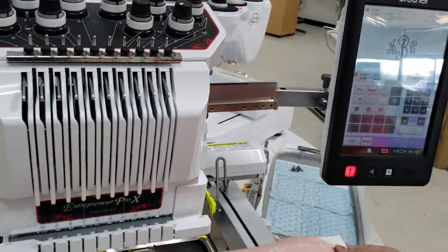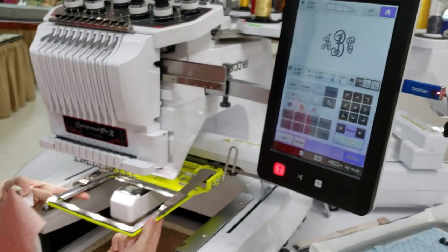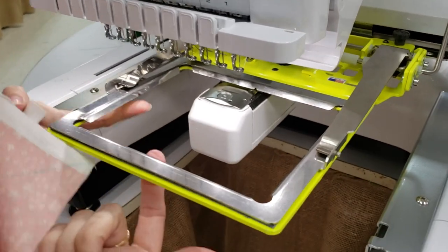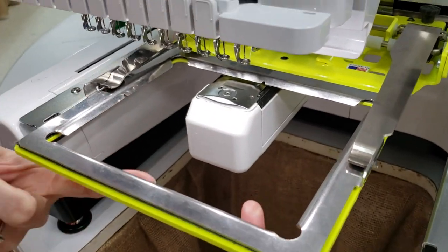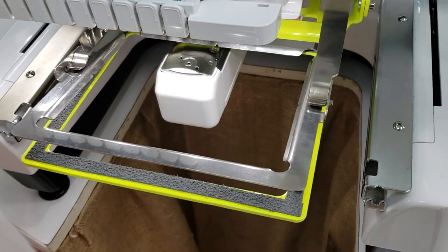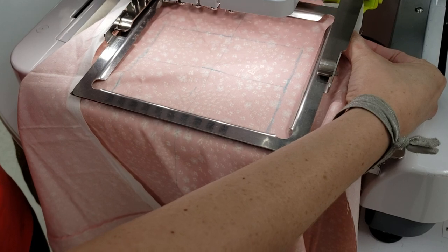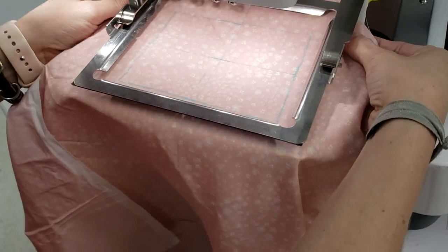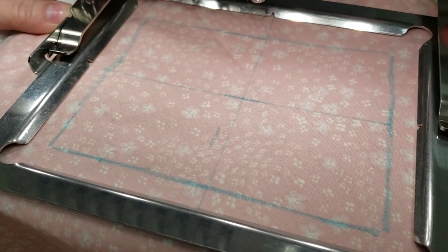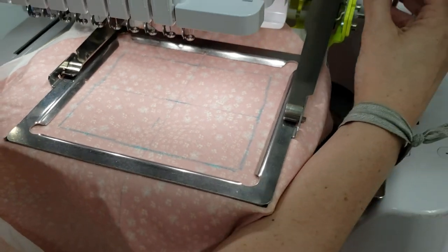We're going to start off with our material that's marked and our stabilizer. Inside your clamp hoops, there are little notches on the top, bottom, left, and right indicating the center of your hoop. We're going to lift the lever so the top piece comes up and slide our material or bag into the clamp hoop with our stabilizer. Those notches let you line up your material using a crosshair drawn on the fabric. Once centered, clamp it down on the side.